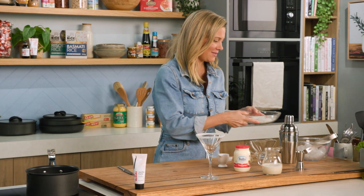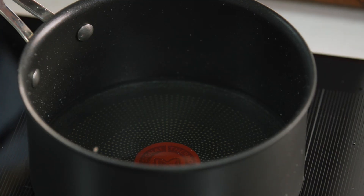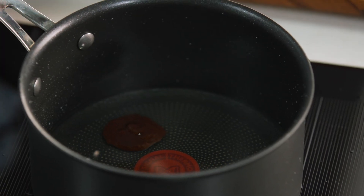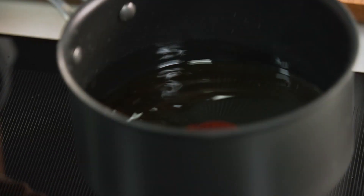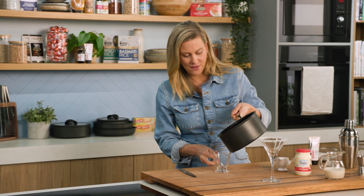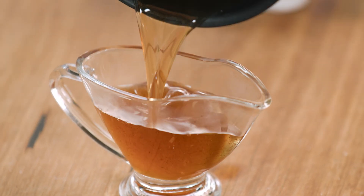Now for the actual cocktail, we need more vanilla in this. I've just made a sugar syrup, and to this I'm going to add some vanilla bean paste for a more concentrated vanilla flavour. We'll give that a bit of a twirl and mix it through. And that vanilla sugar syrup can go straight into a jug.